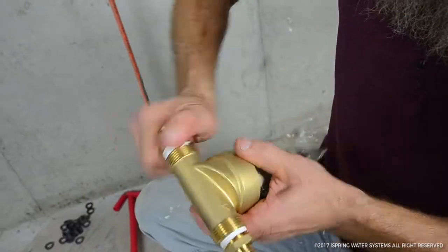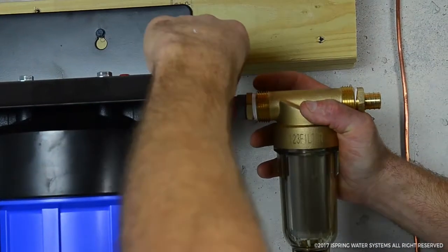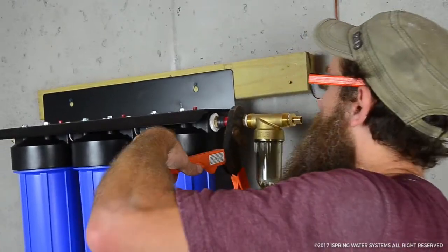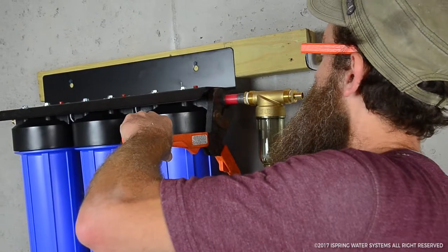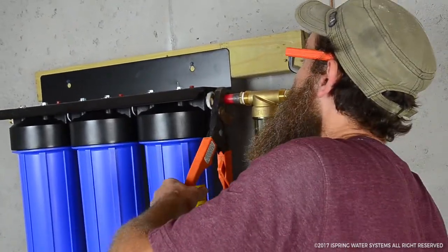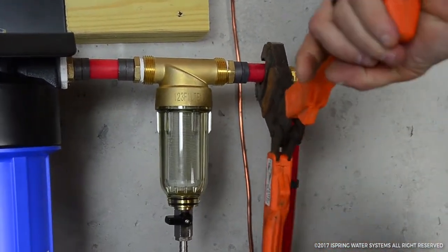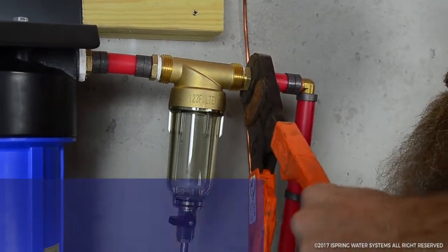There are two rings on each side. I like to wrap the tape twice.